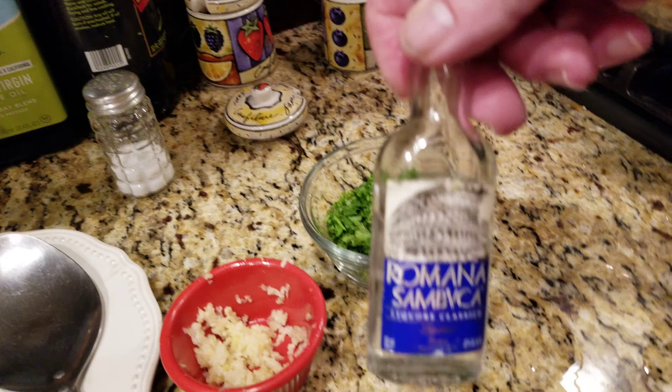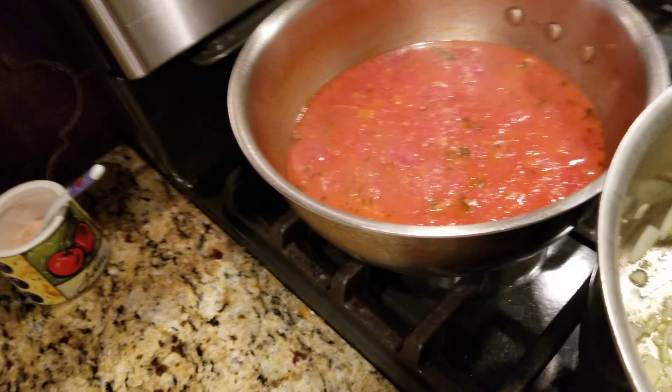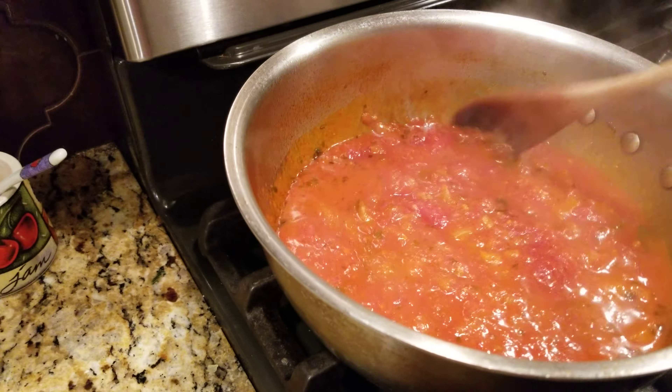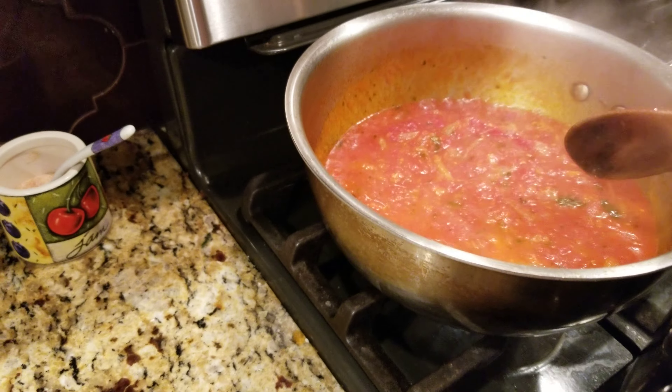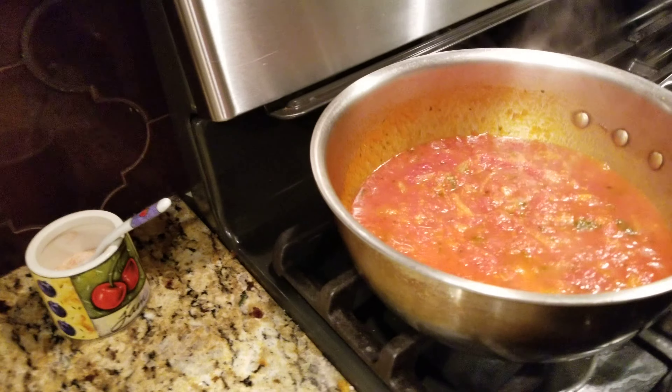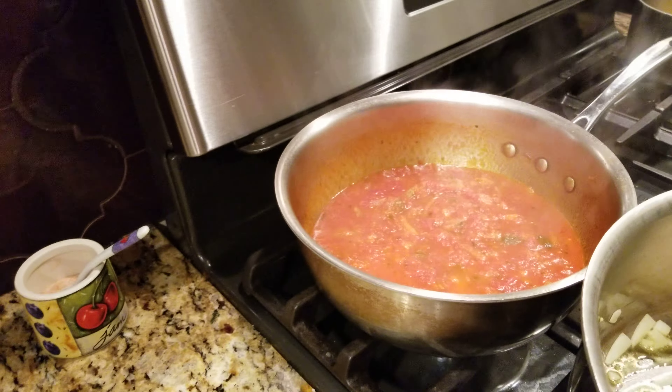I have garlic — a couple of cloves of garlic — and sambuca. Over here I have my fresh tomato sauce from my garden this summer. In my tomato sauce I just sauté the onions. If you go on my channel you'll see my sauce recipe, but this is just marinara sauce so you don't have to go crazy.